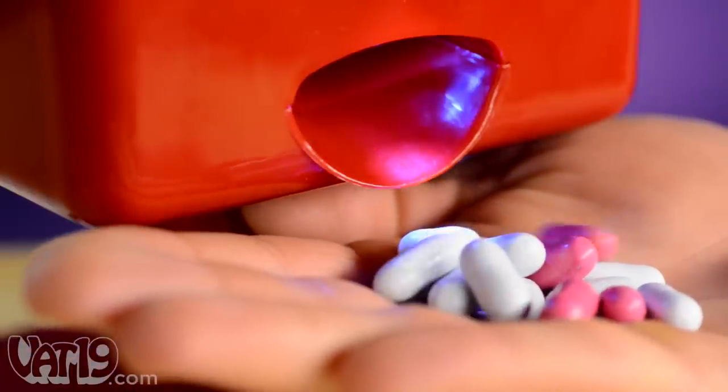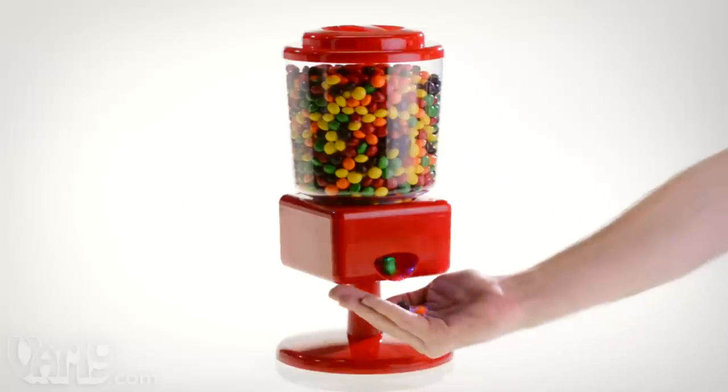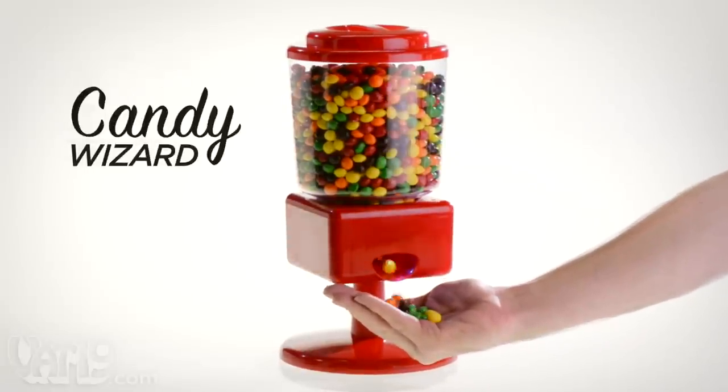Mmm, that looks good. The Candy Wizard is a fun and germ-free way to conjure your favorite treats.